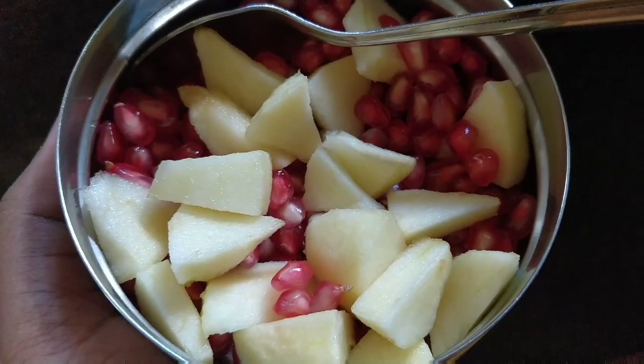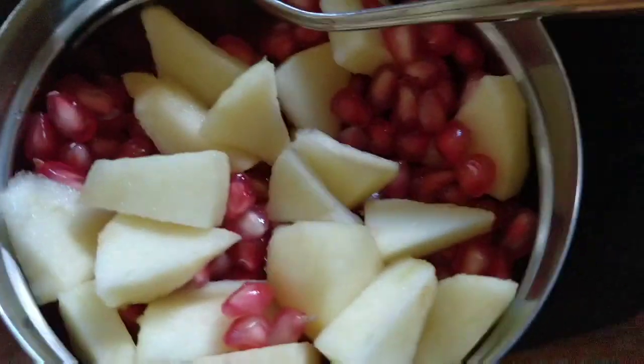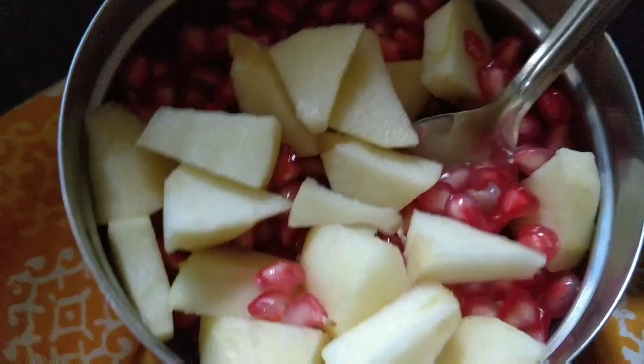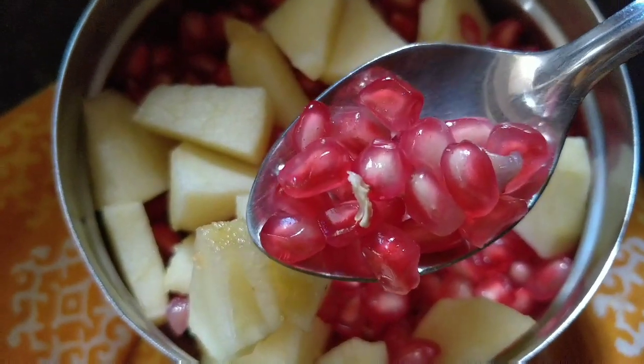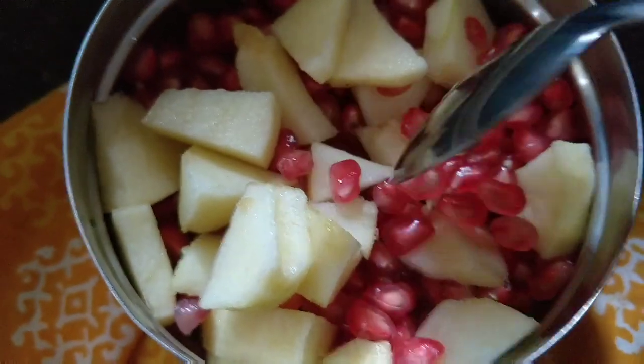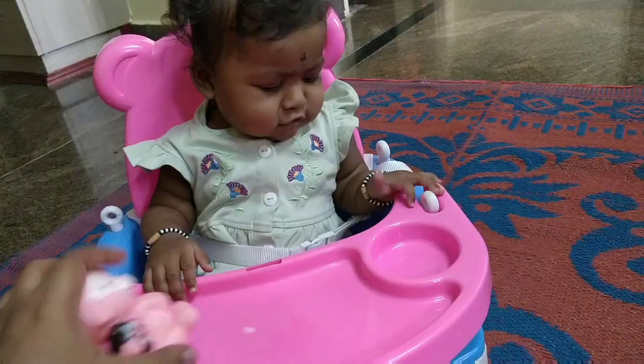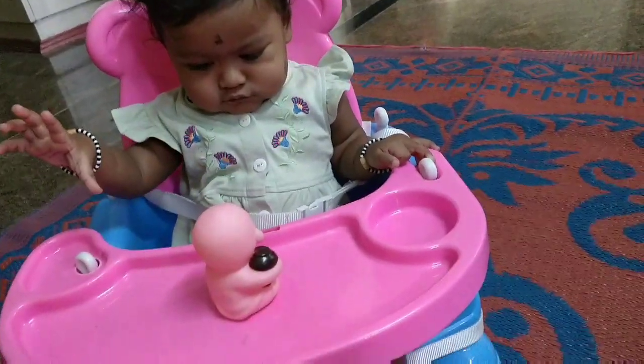So here my breakfast is complete. After breakfast, I will bring the fruits. Like oats, I will bring the oats. I will bring the fruits from a new store.